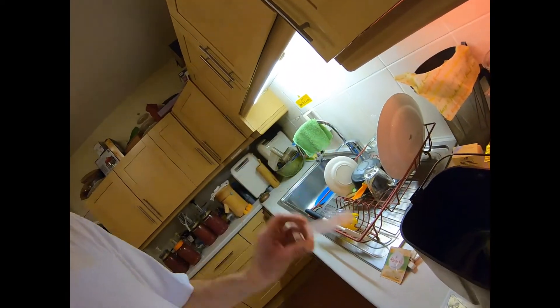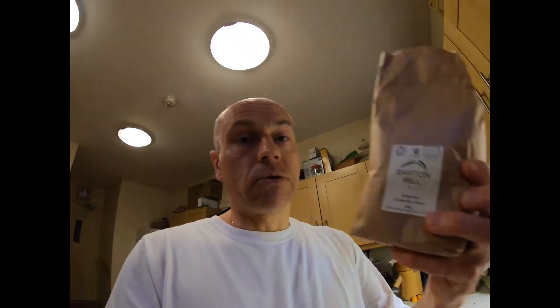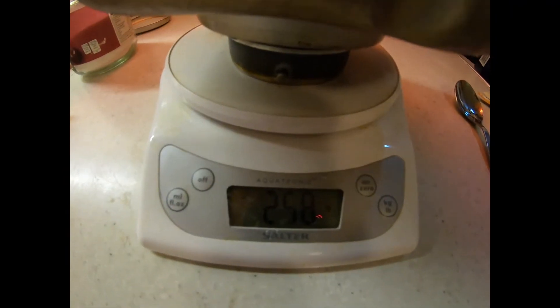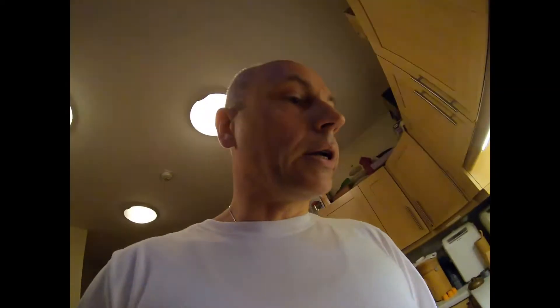The second ingredient is the flour, and you need digital scales for this. The recipe uses 400 grams of white bread flour — today we're using organic ciabatta flour. We'll put 400 grams in — I've got about 411 grams here, but normally I put around 405. It doesn't matter, a few grams here or there just makes the bread a little nicer.